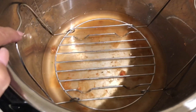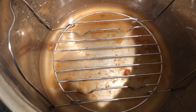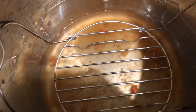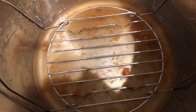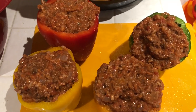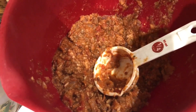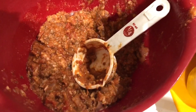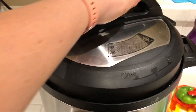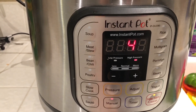I put my trivet in the bottom and rinsed out my pot a little bit — there's still some meat and sauce residue, and that's fine. I added one and a half cups of water to the bottom so they'll steam and cook. Not rinsing gives the peppers a little more flavor, but it's up to you. Here are my peppers all stuffed. I have a lot of mixture left, so you can just eat that — it tastes really good by itself. I'm putting the lid on, locking it, sealing it, and setting it to manual for four minutes.